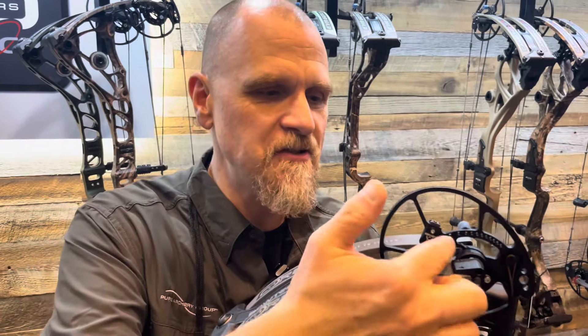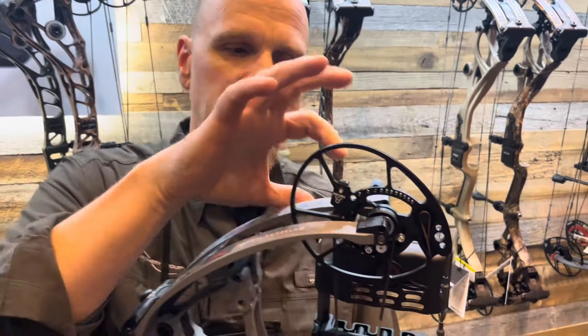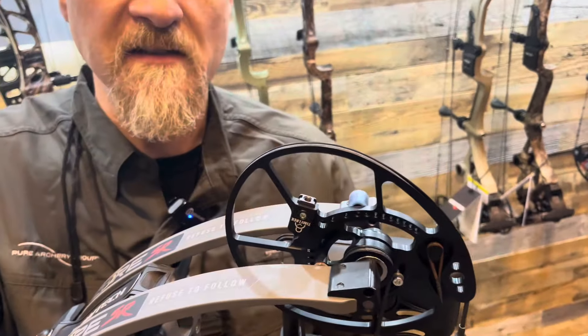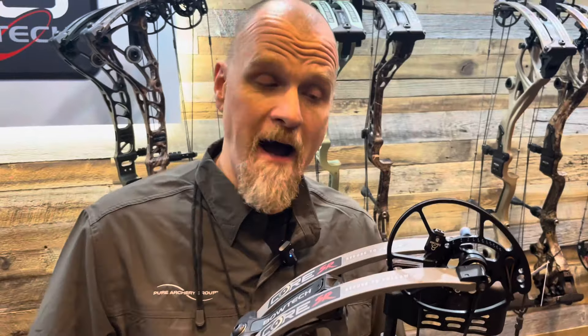You don't need a bow press. All you do is unlock that side set screw, make your adjustment on the screw on top, and you're back in business. You have that on the top and the bottom, so you can change either cam as needed.